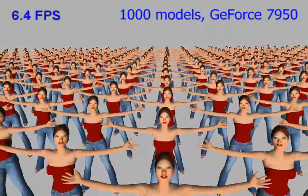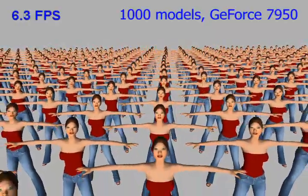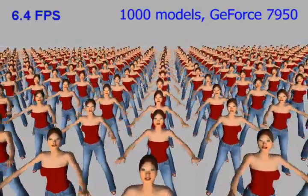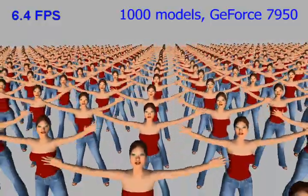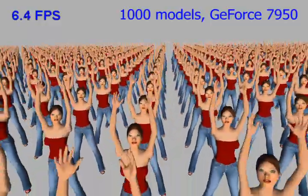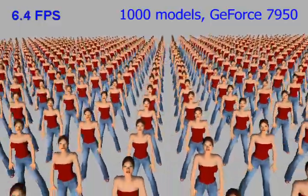Dual quaternions are graphics hardware friendly, because fewer registers are needed than for rigid transformation matrices. A GPU implementation of dual quaternion skinning enables the animation of 1,000 unsimplified high-detail models at interactive frame rates.